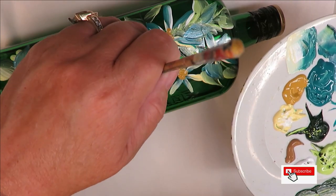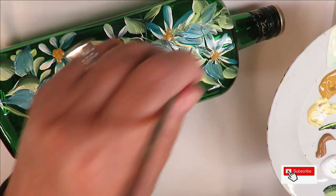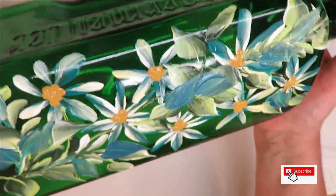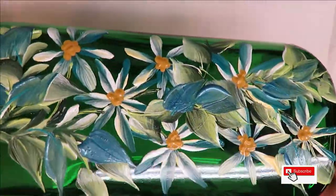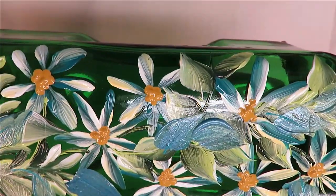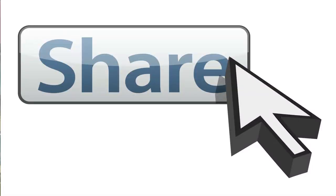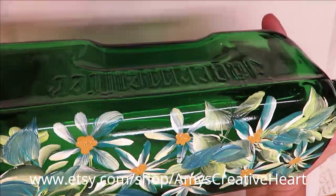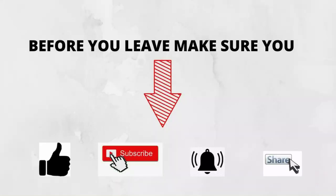Whatever I create, if there's a part you don't like just leave it out — make the design yours and use it as inspiration. There you have it, easy peasy, anybody can do this. I try to make it simple, and as your painting skills develop you can make it more challenging and add your own touch. I hope you liked this video — give me a big thumbs up, subscribe, hit that notification bell, and please share this video with your family and friends. Thanks again for stopping by, stay safe and healthy, and have a good one!